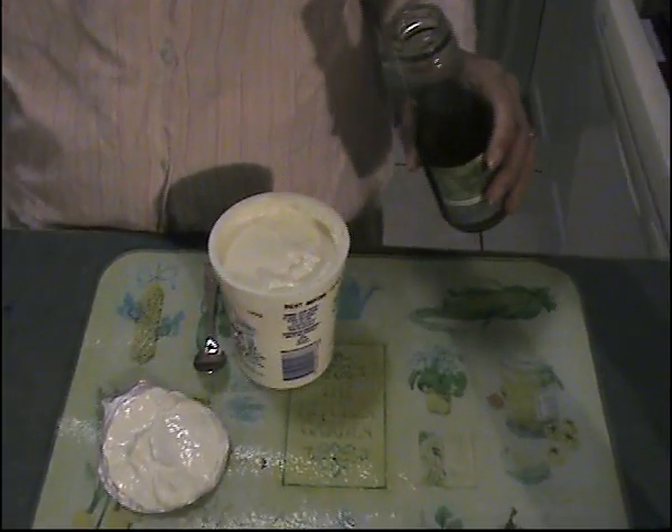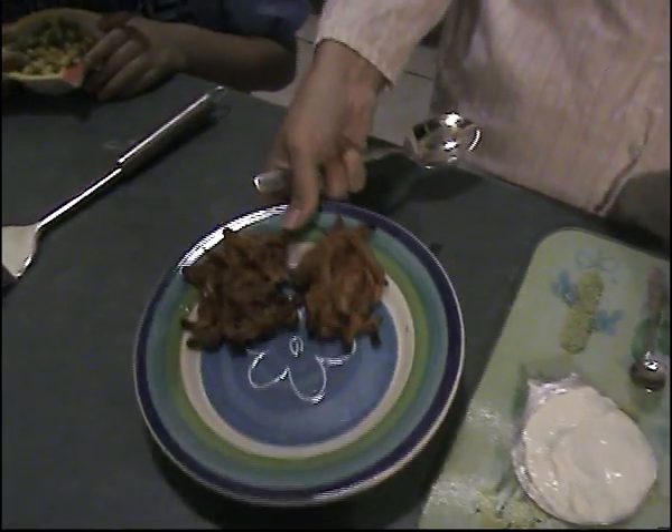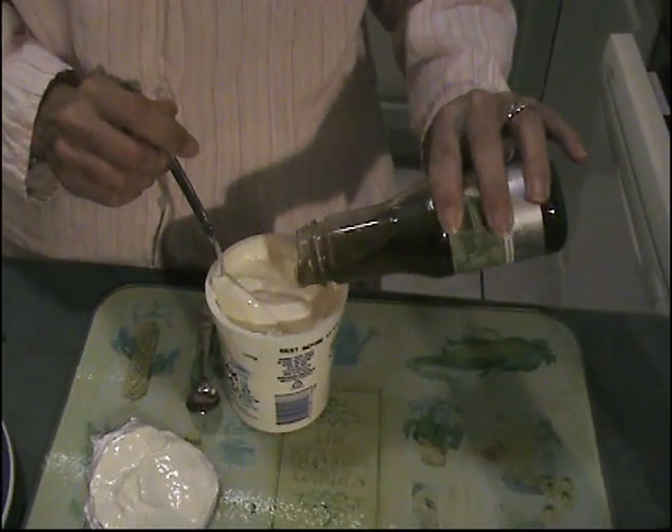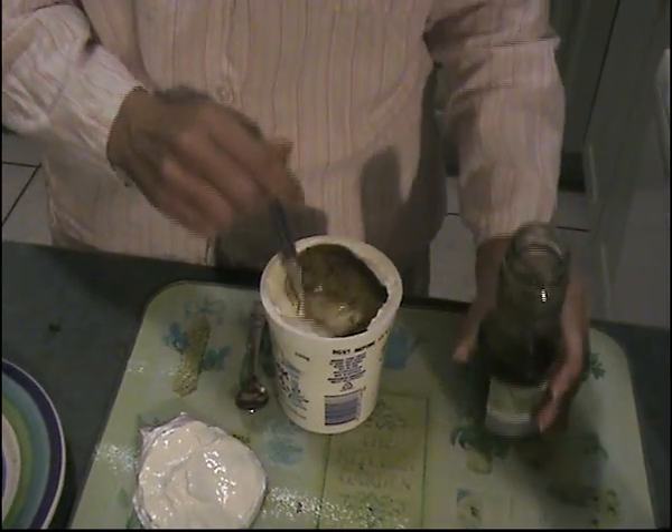The onion barges are finished, as you can see, out of the oven. So what I'm going to serve them with is this — it's just natural yoghurt, and all it is is mint sauce. Loads of that.